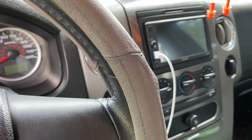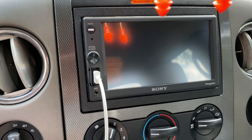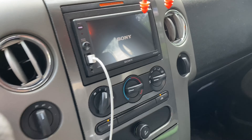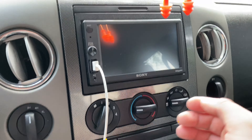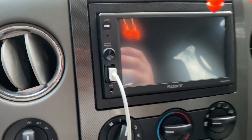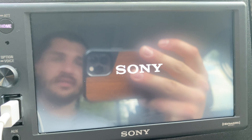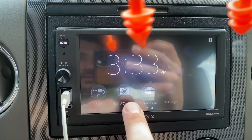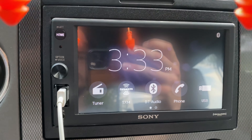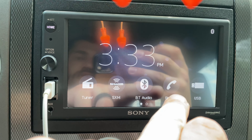I'll go ahead and grab the key, put the key in, turn the air down. Go ahead and close the door, crank it up so we're not killing the battery. It's a touch screen — 6.2 inch touch screen — it lights up pretty good. I think it's a pretty sick upgrade.